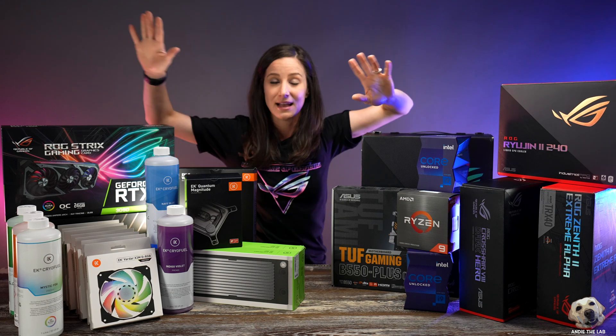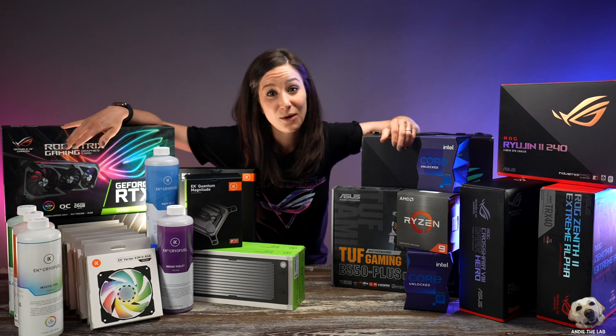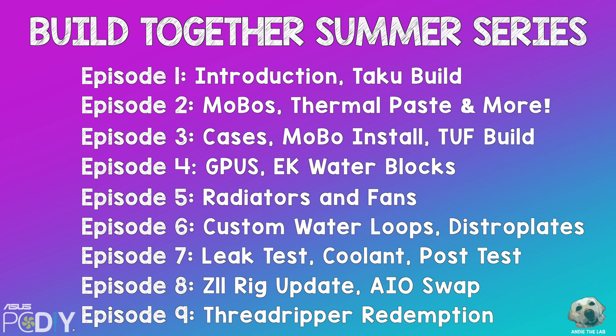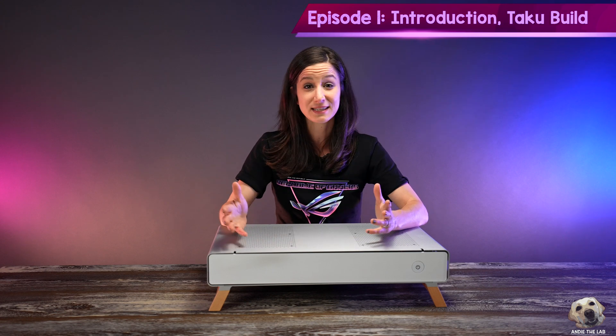I want to give a huge shout out and thank you to ASUS and EK Waterblocks for sponsoring these videos. There will be nine videos in this series, and the first episode is the one you're watching right now — I'm introducing the series.